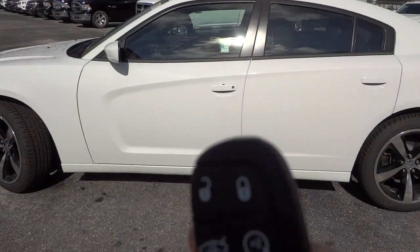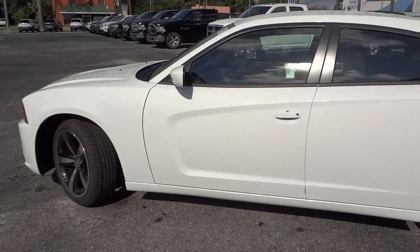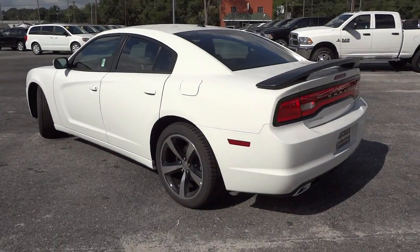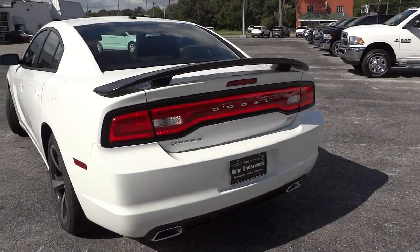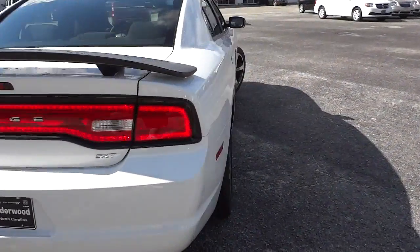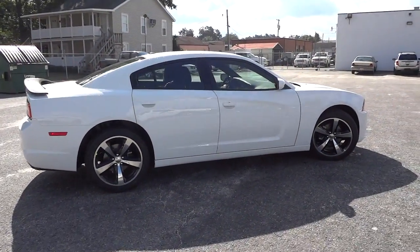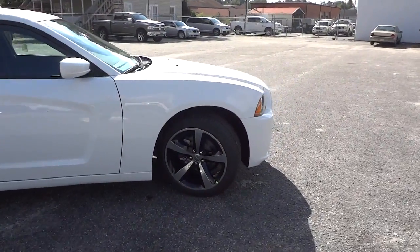One of the features this car has is a proximity key and remote start. I'm going to go ahead and start it up. This one has the 3.6 liter V6, which gives you 31 miles per gallon on the highway. I'll just walk around so you can get an idea of what it looks like — it is a sporty looking car.